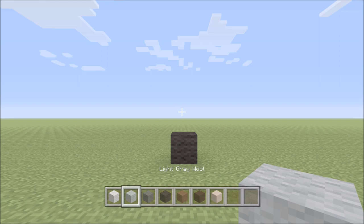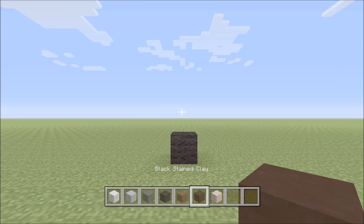For this build we're gonna need a few different blocks: white wool, light gray wool, gray wool, black wool, brown wool, black stained clay, and white stained clay.